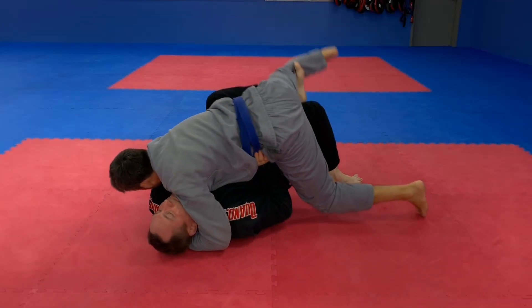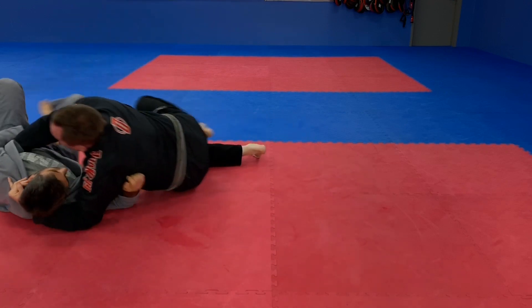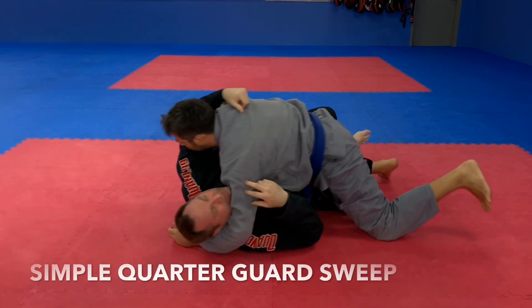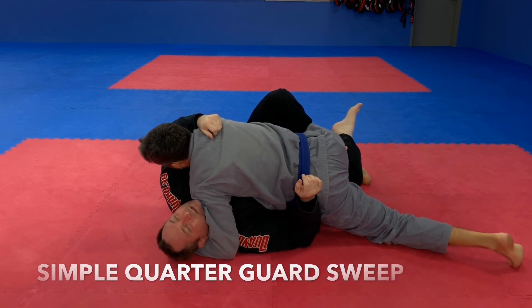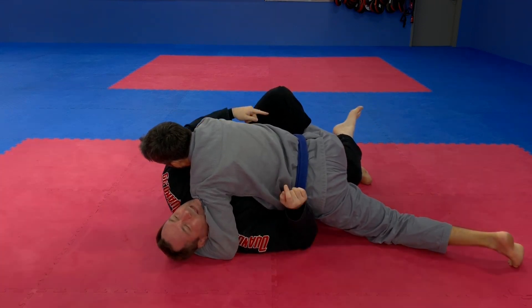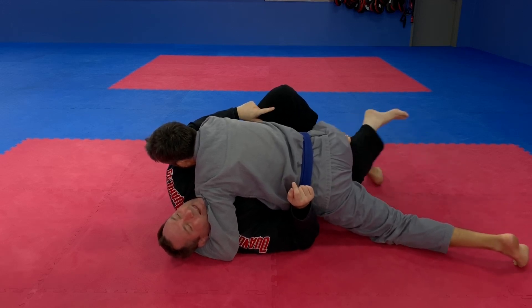In this video, we're going to look at a very simple sweep from the quarter guard. Driving forward like this, I'm just going to put my hook in there — the quarter guard hook — just above the knee. I'm pushing with my left leg and I'm pulling with my right leg, so I'm squeezing.